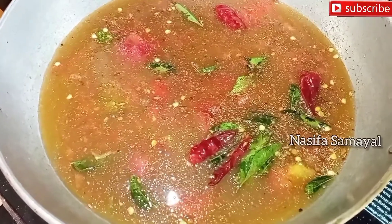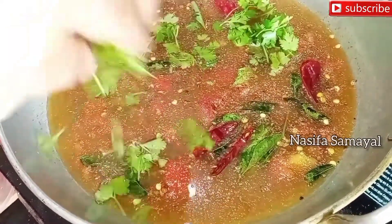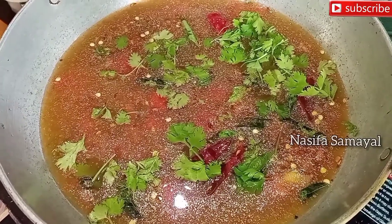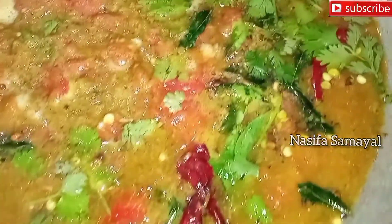Let's mix the ingredients together. We should mix the ingredients together. Let's stir it together and cook the ingredients together.